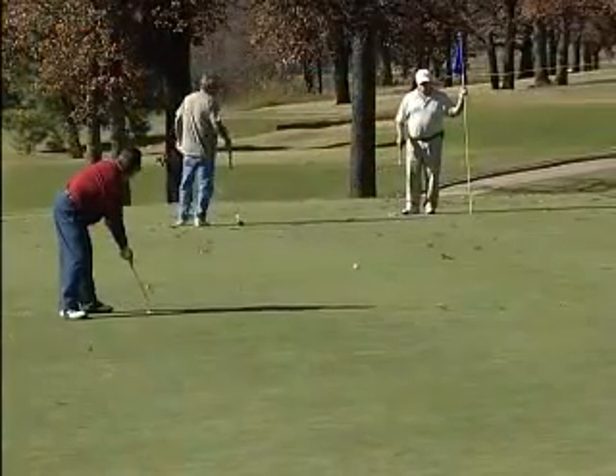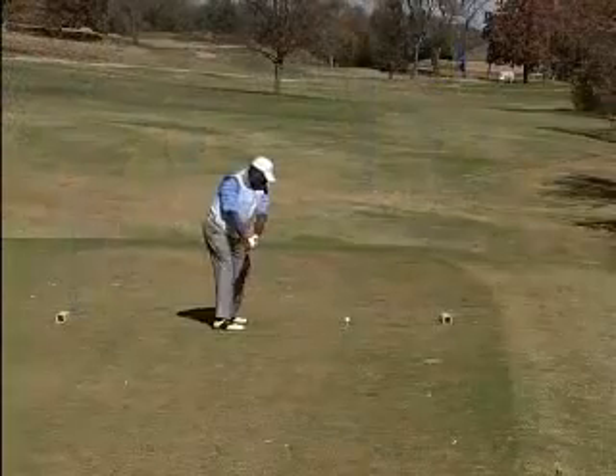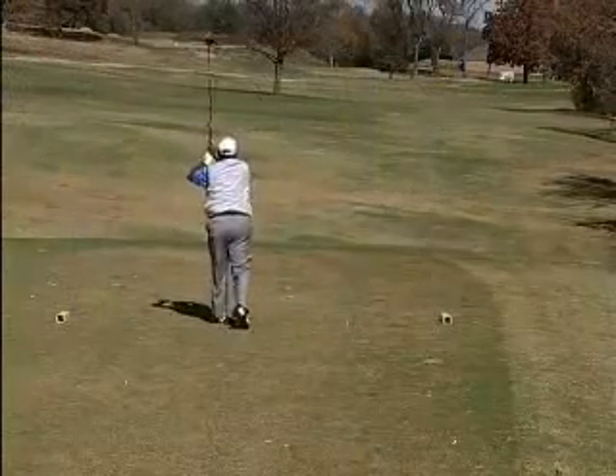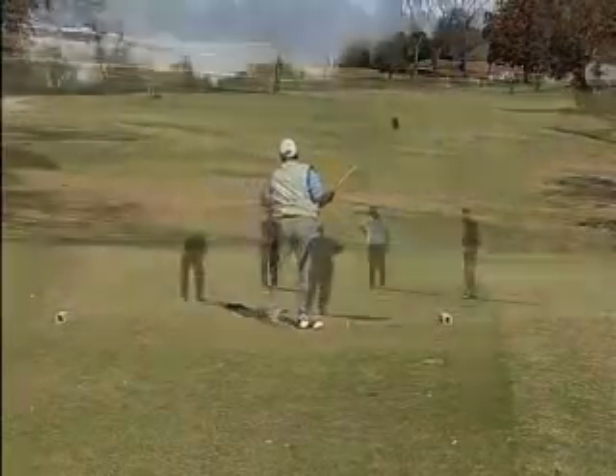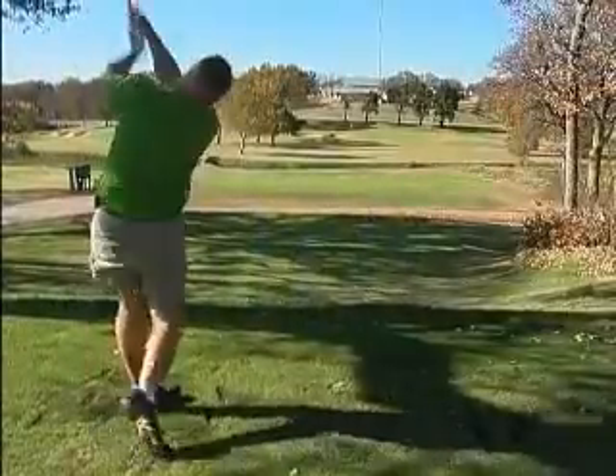At that time, parts of the South Course and North Course were intermingled along with two or three new holes to create our existing layout of 18 holes for the East Golf Course and 18 holes for the West Golf Course.